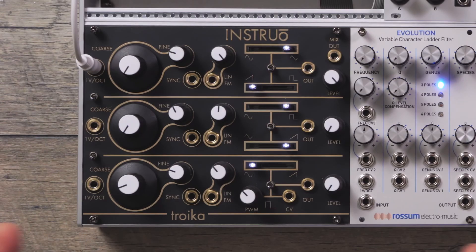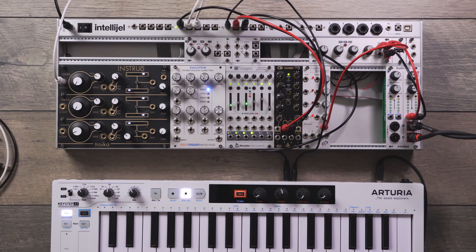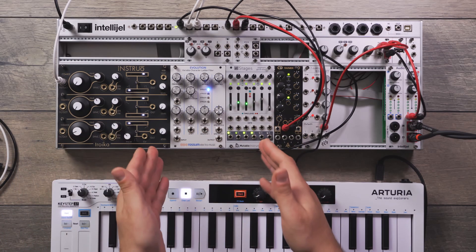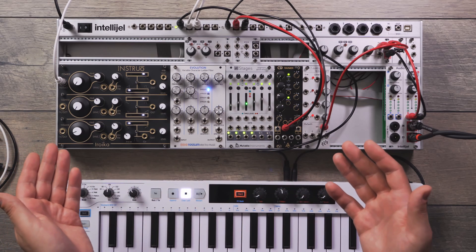Paired with the Evolution, I have the InstaRow Troika, which is a fully analog triple oscillator module. It looks pretty similar to the oscillator mixer section in a Moog Model D, and perhaps it took inspiration from the Model D when InstaRow designed it. That is why I paired this module with the Rossum Evolution — let's try and capture a little bit of the Model D sound if we can.